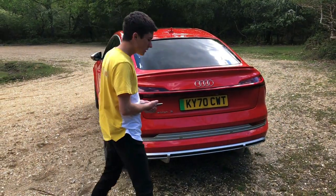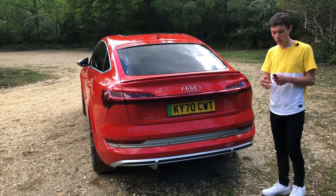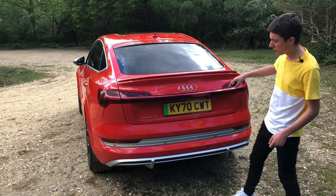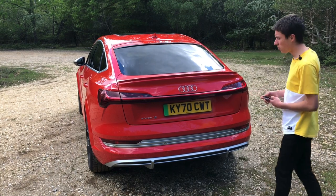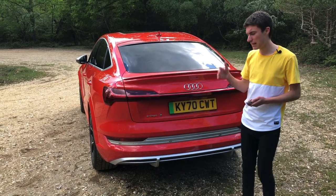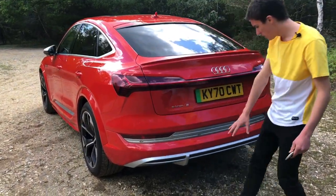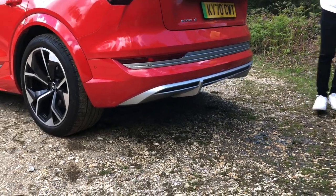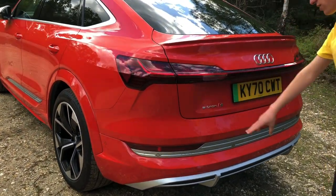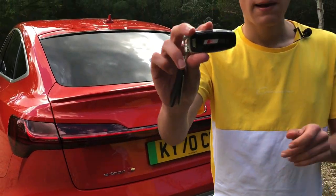Round the back of the Audi e-tron Sportback S, this light bar is becoming a trademark of Audi and it really sets the car off. When you unlock the car, the indicators do a nice scrolling dance, which is really cool. And as an optional extra, this car can actually project images from the front headlights onto walls — how cool is that? Being the S model, it's got sportier bumpers with silver accents that enhance the Catalonia Red colour, and e-tron S badging that tells people this is the fast one.